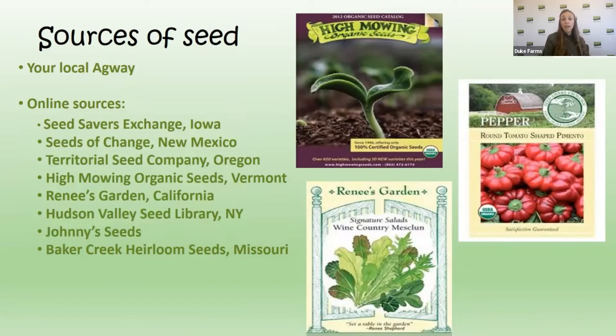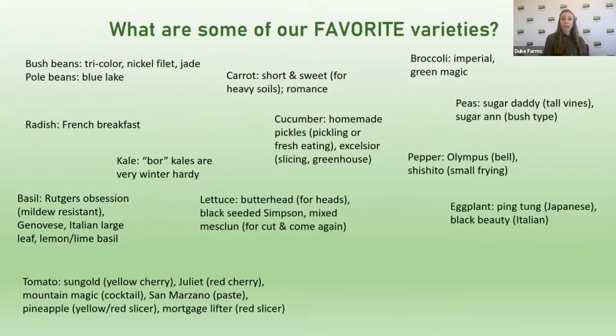Your local Agway will have transplants and often great seeds too. The seed companies I recommend have a good variety of organic vegetables and heirloom varieties and are really high quality — we'll send you this PowerPoint so you don't have to write them all down. When choosing varieties, think about your specific needs. For tomatoes alone, a seed catalog might have 75 varieties. I've surveyed some people including Kathy for favorite varieties to help narrow it down.